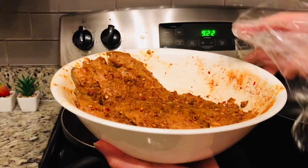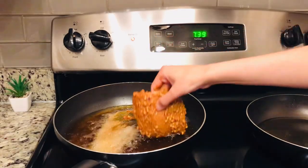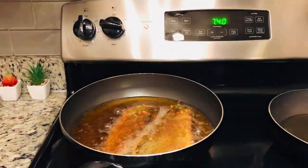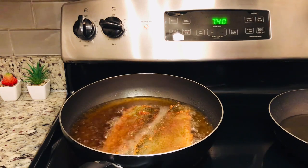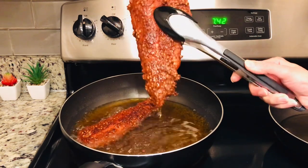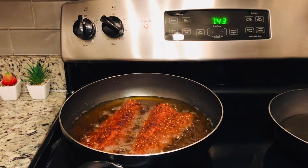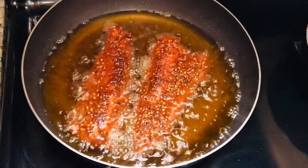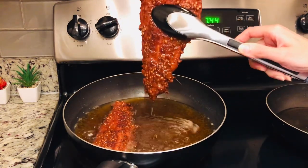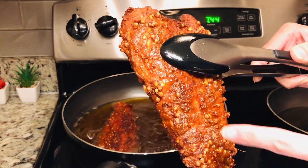Now we will fry it on medium-high flame, starting with the skin side down. Fry for 4 to 5 minutes, then flip. It already has a very good color. The temperature outside is very cold and it's snowy, so fish is a perfect option. You can see the fish is so crispy and the masala is also intact.